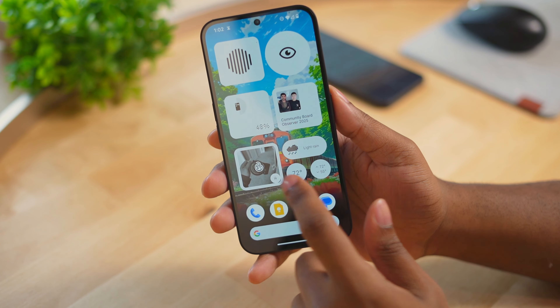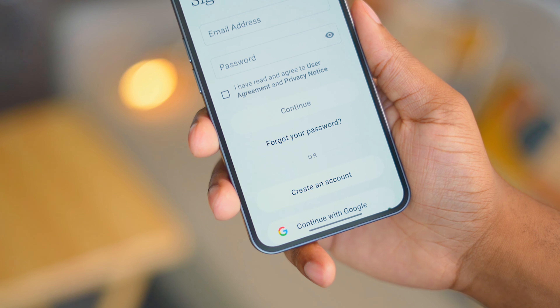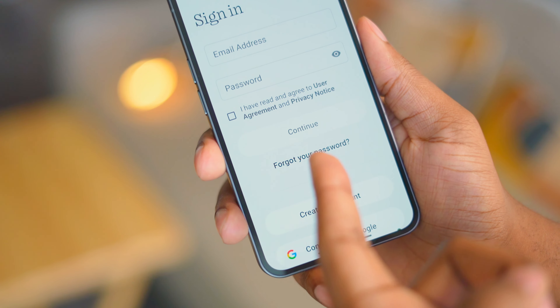To get it, just make sure you're running the 3.0 beta and then add the photos widget to your home screen — specifically the squared photos widget, because the circled widget still doesn't work. Click the menu button and you'll see a new option to share the widget, and from there it will ask you to sign in.